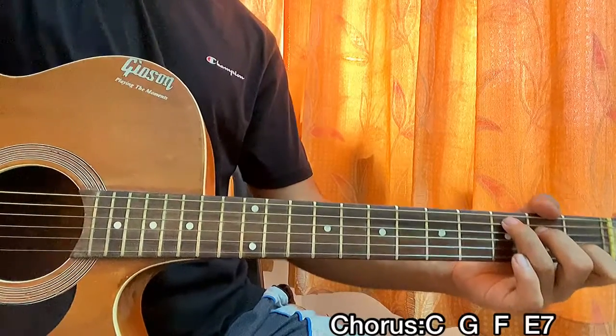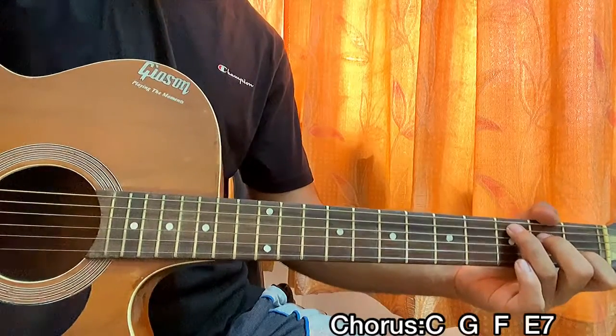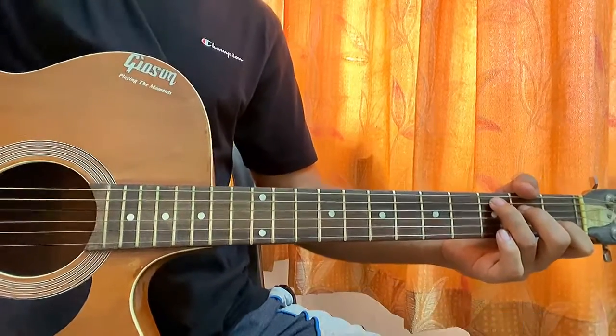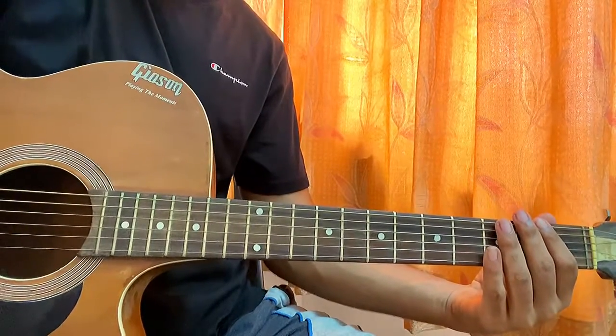By the way, the bridge is exactly the same as the pre-chorus, and that's the whole song. There's nothing much to learn. I hope this video helped you out. Let me know in the comments if you want any other song covered. That's it — I'll see you guys in the next video. Till then, bye.